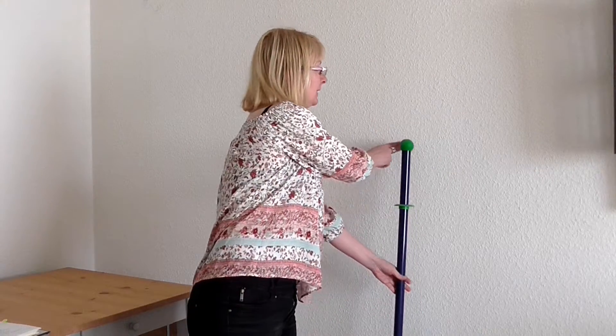Anders bei diesem Teleskopstil. Und jetzt kommt der besondere Knauf zum Einsatz, der eine ganz andere Haftung an der Wand hat.